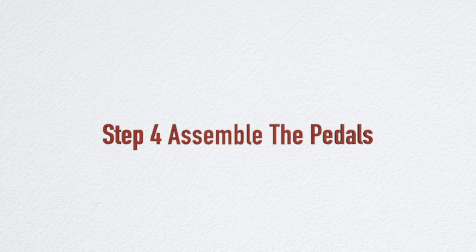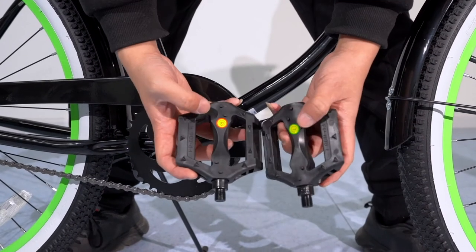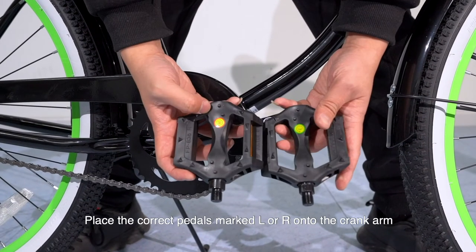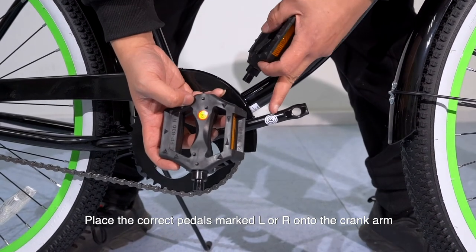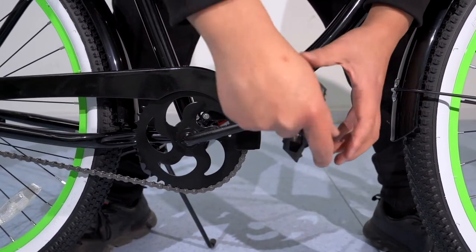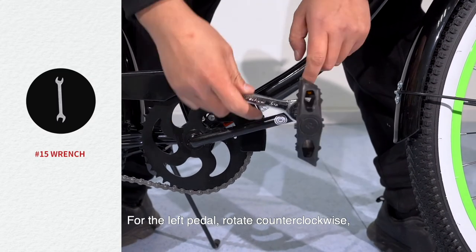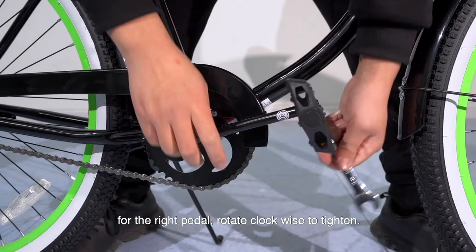Step 4: Assemble the pedals. Place the correct pedals marked L or R onto the crank arm and rotate them using the open-end wrench until tight. For the left pedal, rotate counterclockwise; for the right pedal, rotate clockwise to tighten.